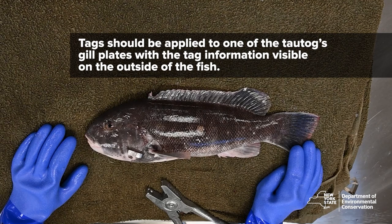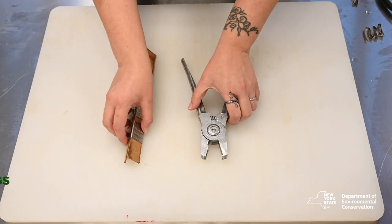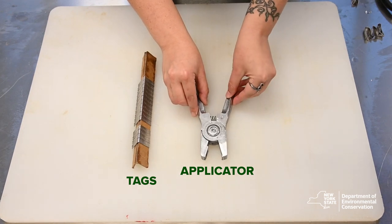Tags should be applied to one of the tautog's gill plates with the tag information visible on the outside of the fish. Once you have your tags and applicator, you are ready to tag your commercially harvested tautog.